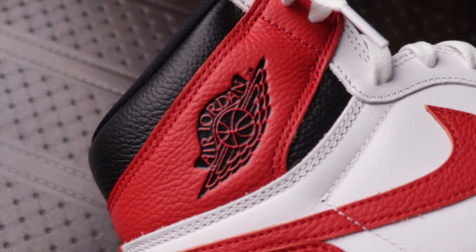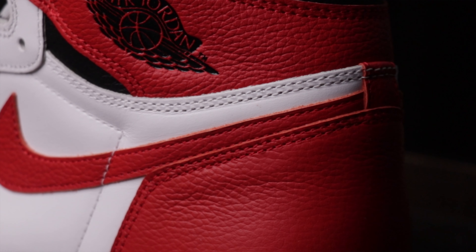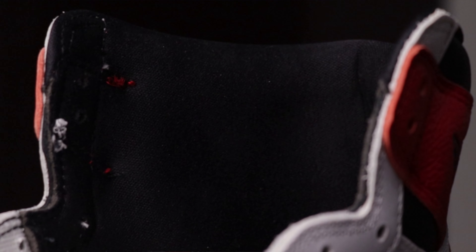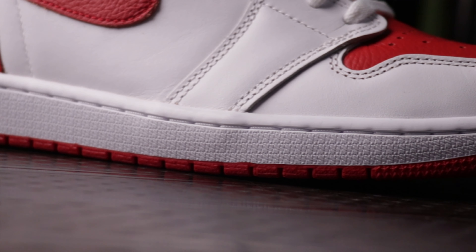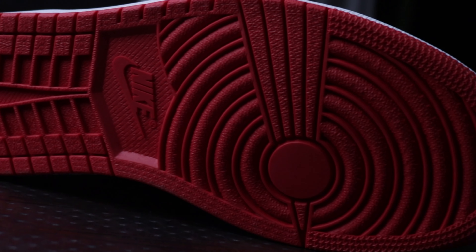The Jordan logo is the same embossed logo in black. The back is made of the same red tumbled leather, which is soft to the touch. The sock liner is black and is very soft, like most other Jordans. The midsole on the pair is white, matching the upper of the shoe, while the outsole is red, matching the other parts of the shoe.